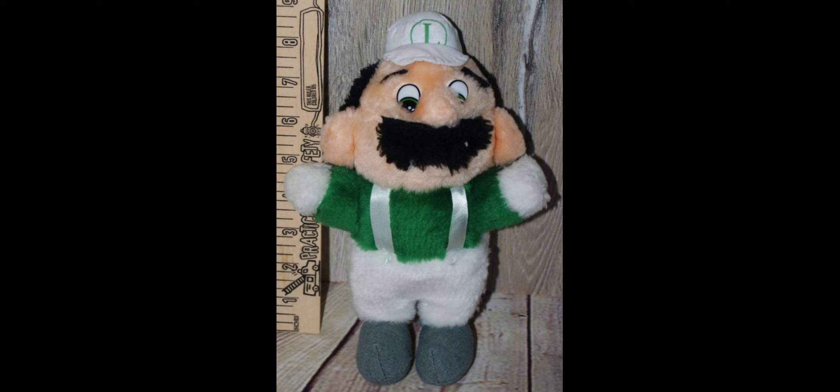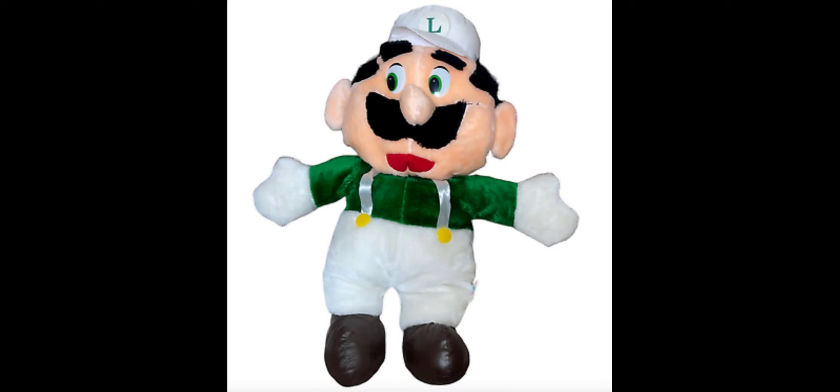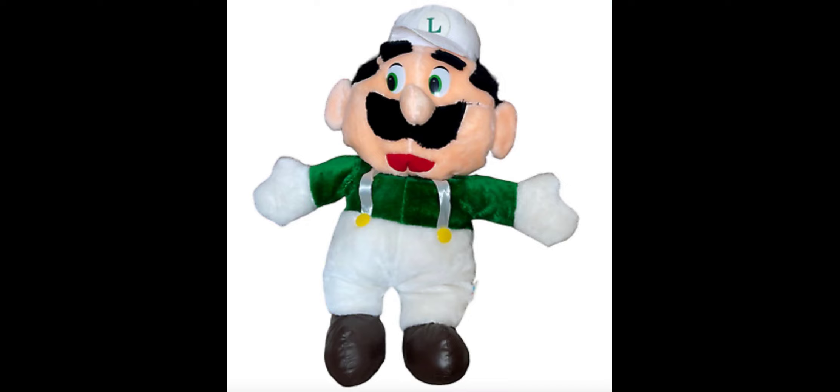The quality control on these plushes is really bad. Details like the buttons on the overalls could easily get damaged, and the eyes are made of plastic so they could get scratched. The straps on the overalls are made out of a very delicate string-like material. The hat is made of felt, and basically every single one looks different. For the time it was the only Luigi plush you could get.